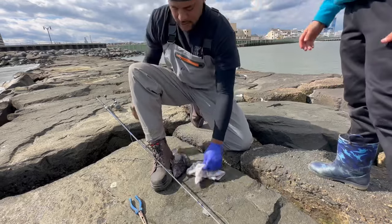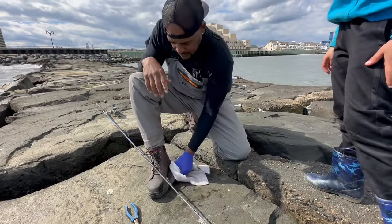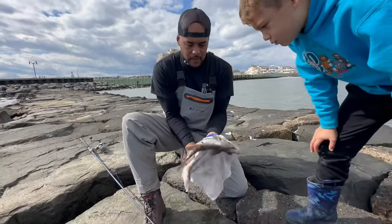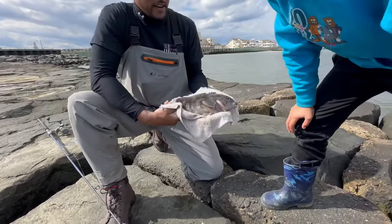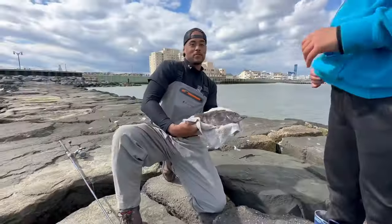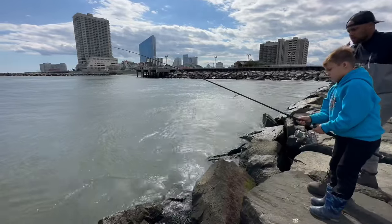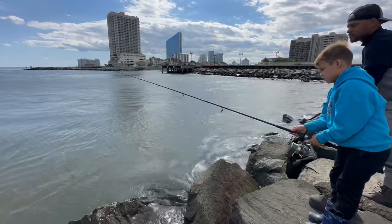Nah, he's going to be short. But it's a nice fight. There he is — nice sized tog. We're going to get him back in the water and try for one more. Make sure it's on the bottom — there he is, just touching the bottom right there.